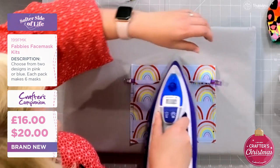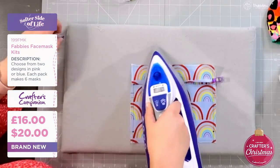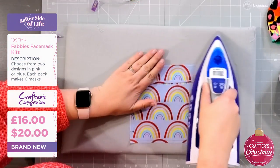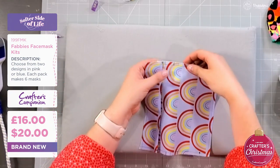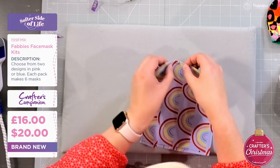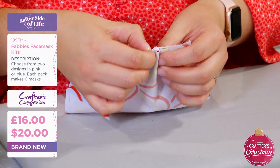Now I can just take these clips out and it's ironed the seam in exactly the right place. I'm going to do the same with the next bit - you've got the next points and again I'm just going to fold them together and then give them a little iron.